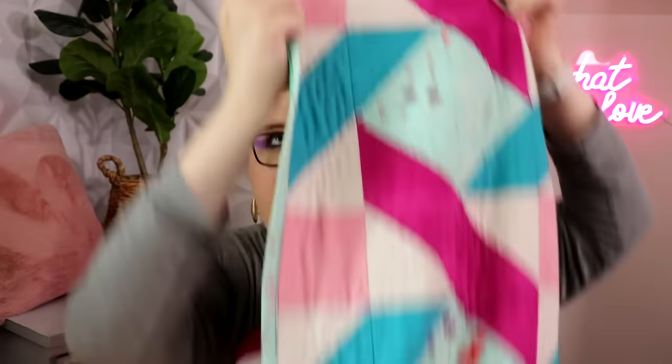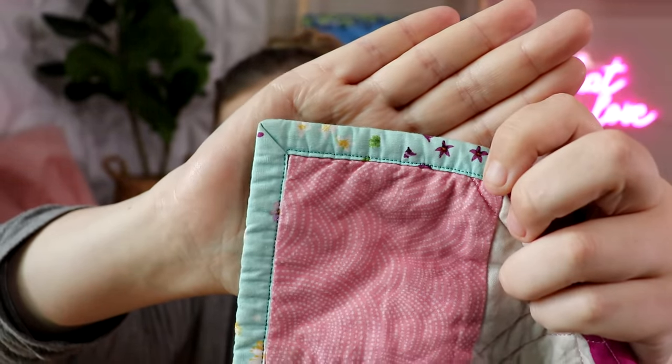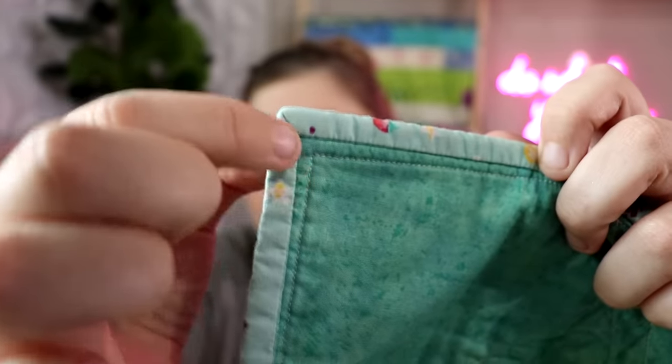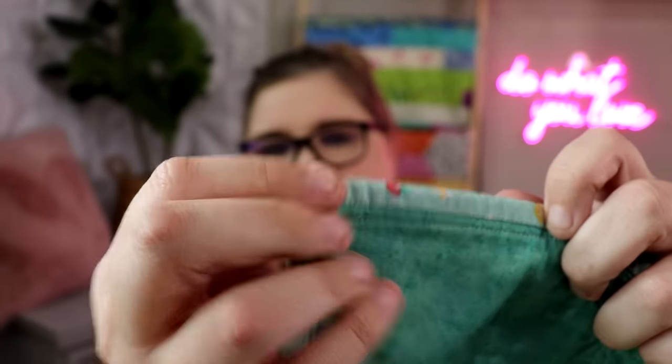Especially when you get to places where you have a little bit of extra bulk in your binding where you've sewn two pieces together, or things are a little awkward in the corner. Check out this corner — do you see that perfect mitered corner? And now let's look at the back of that same corner — do you see how nice and straight that is, with a perfect mitered corner? This quilt has been very used so it's not quite as pointy as when I first made it, but the corners are perfect.